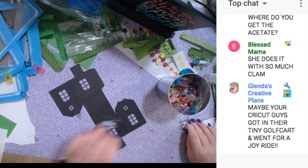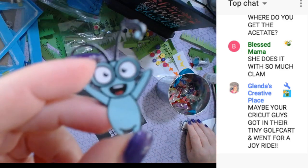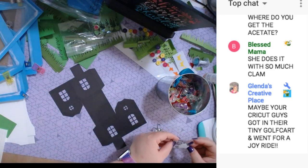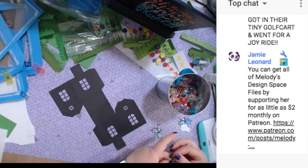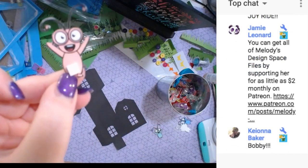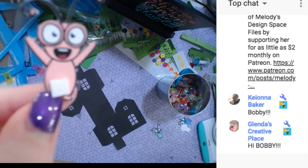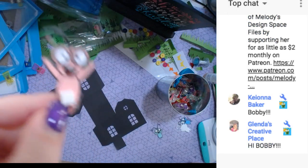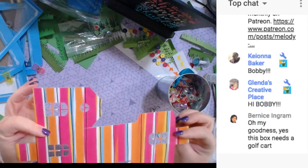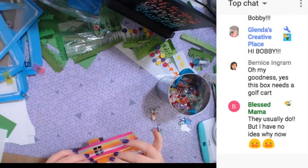Now I did some print-and-cut little crickets — these are in Cricut Access. I just did print and cut, and what I'm going to do — which I've already done to the first one because I did too many for my first box — we're going to put a little foam square on their bellies because they're going to be looking through the windows. But first, let me fold the house.